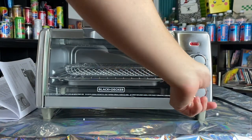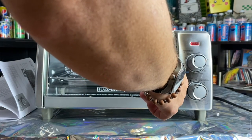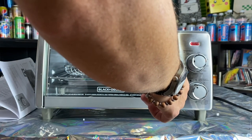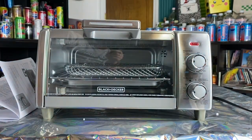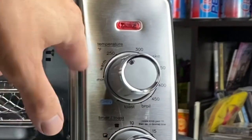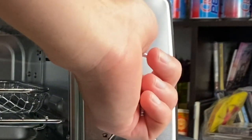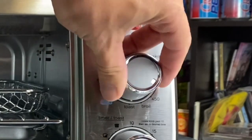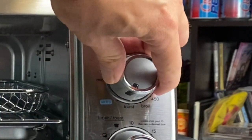So if you want your toast halfway done, you can set it there. If you want to just warm something up, put it there. If you want to bake something, right there. Broil right there. Toast. And air fry is the final setting.